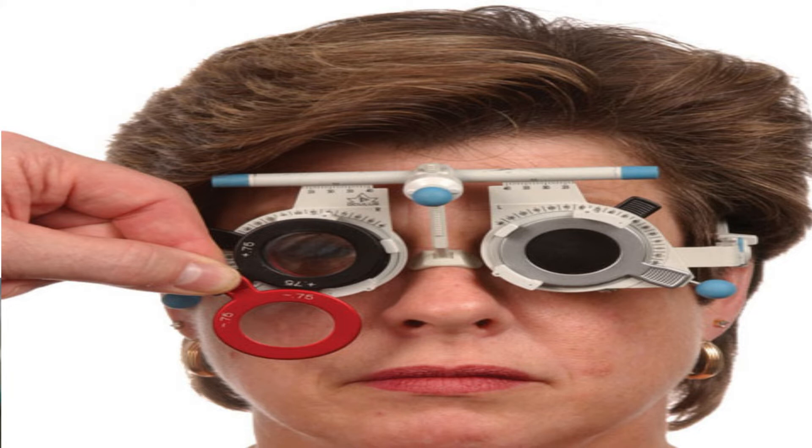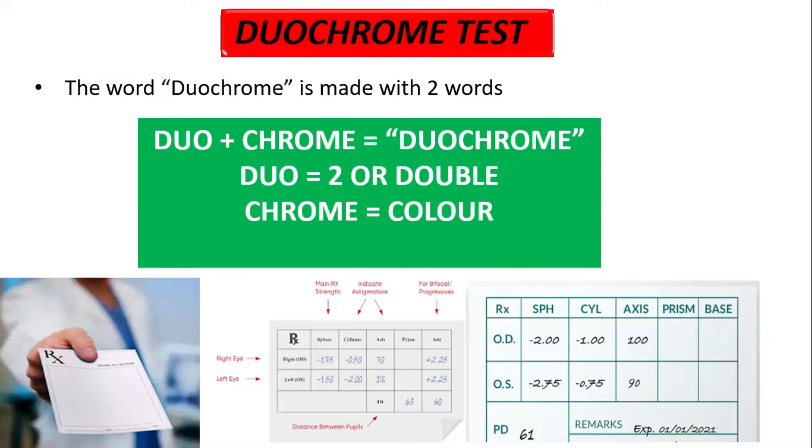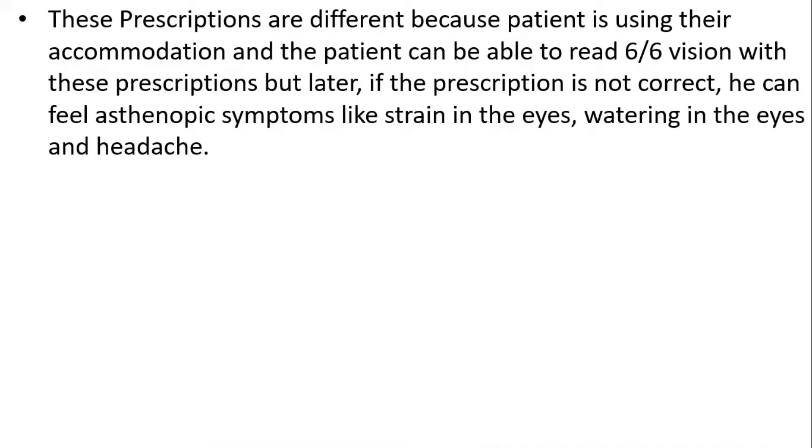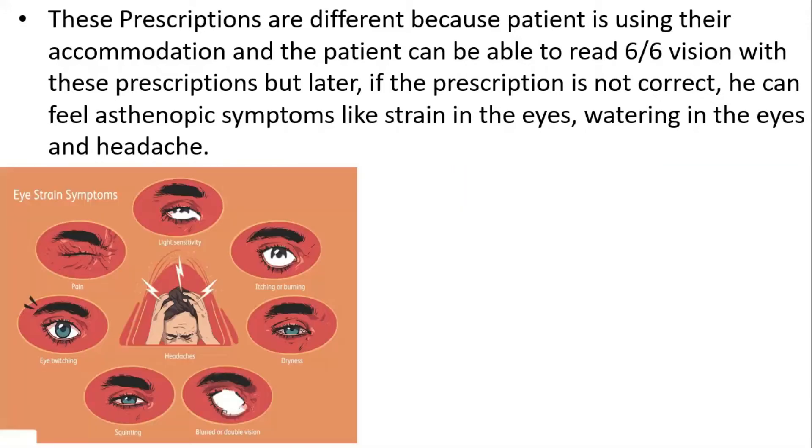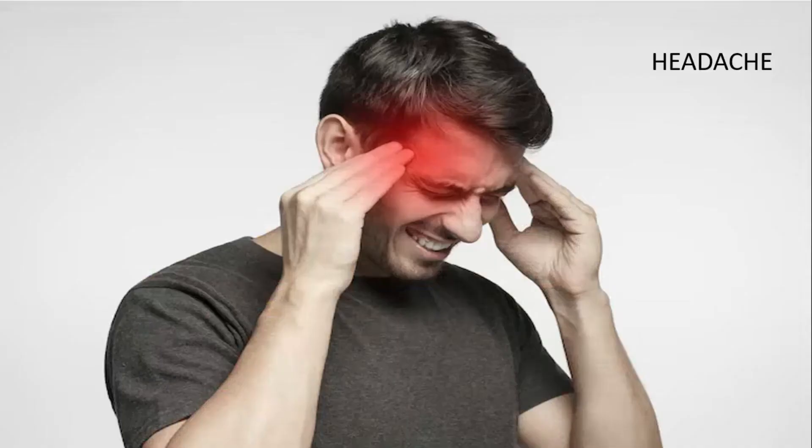Now friends, you have to decide which is the correct prescription — or the correct prescription may differ from what the patient already has. These prescriptions are different because the patient is using their accommodation and can read 6/6 vision with these prescriptions. But later, if the prescription is not correct, they can feel asthenopic symptoms like eye strain, watering of the eyes, and headache. That's why patients need the perfect power of glasses.